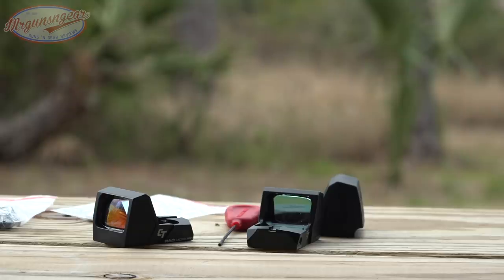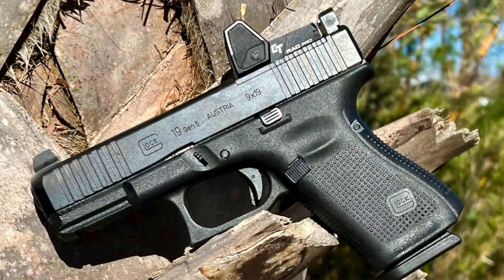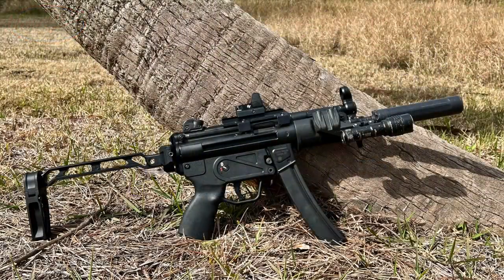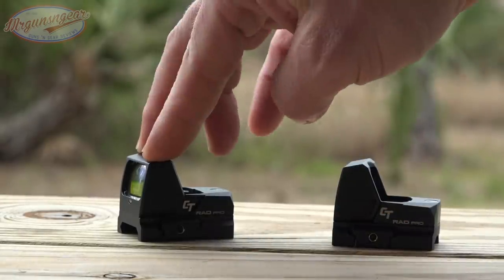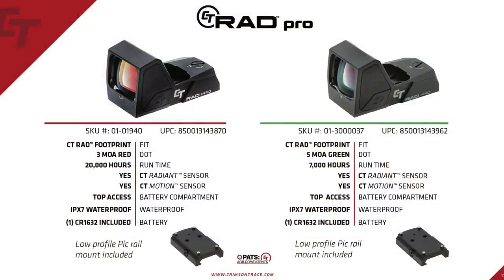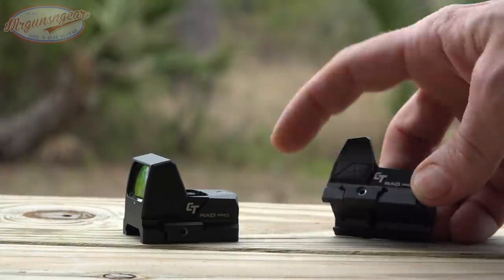Next up in the line is the RAD, which is a Trijicon RMR size optic using the Doctor footprint. Both the RAD and RAD Pro come with a 1913 mount. This is the green dot version and this is the red dot version — 3 MOA red, 5 MOA green. On the green dots, we have 7,000 hours of battery life versus 20,000 on the red dots, and that is across the line, because green just draws a little more battery.